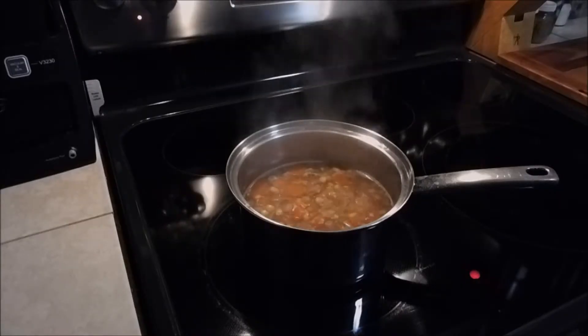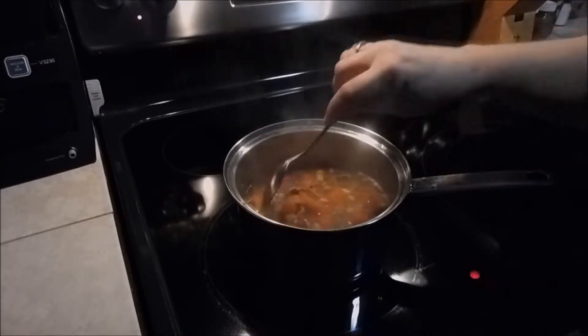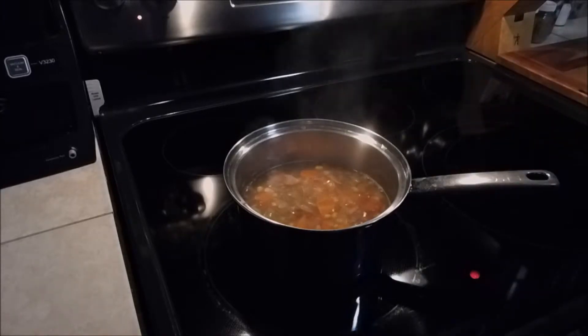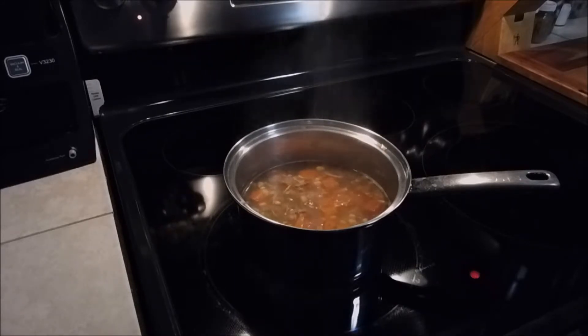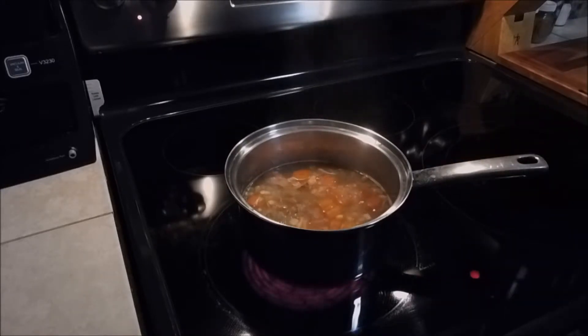Alright, so I brought that up to a boil and I'm just gonna let this simmer now for about five minutes, just to make sure everything's thoroughly heated through. I'll finish my adult beverage that I'm drinking — about five minutes if that. We'll be back to give this a taste. Try not to burn my mouth off. See you in a few minutes.